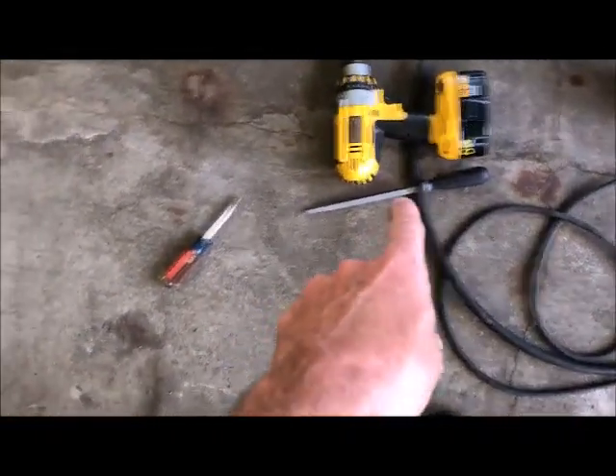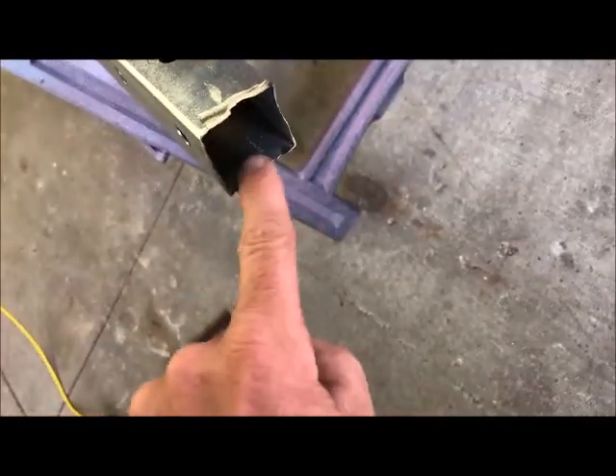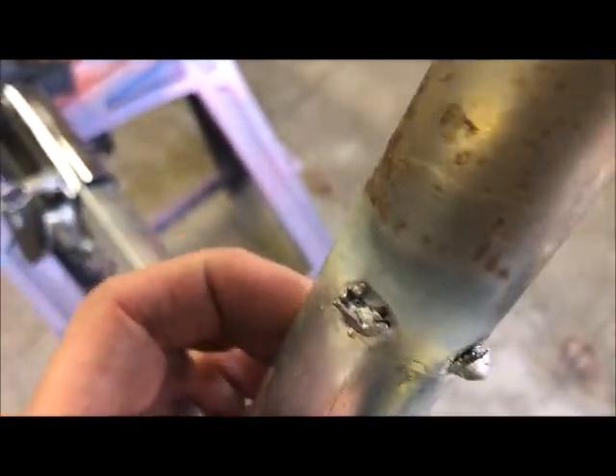I just used a Harbor Freight hand file, just filed this one. This is the only weld out on this one. I'm not the world's best welder but I can do better than that — there's no penetration.